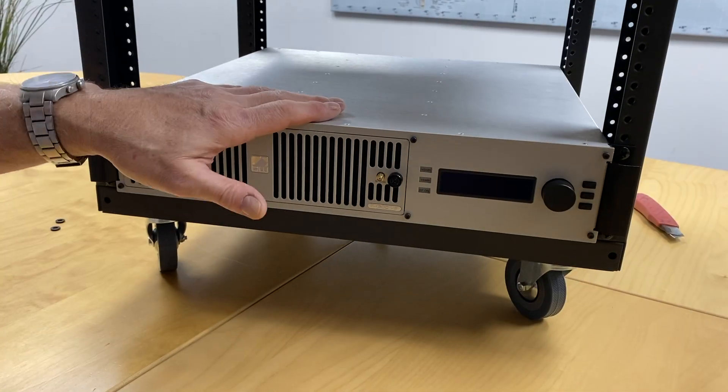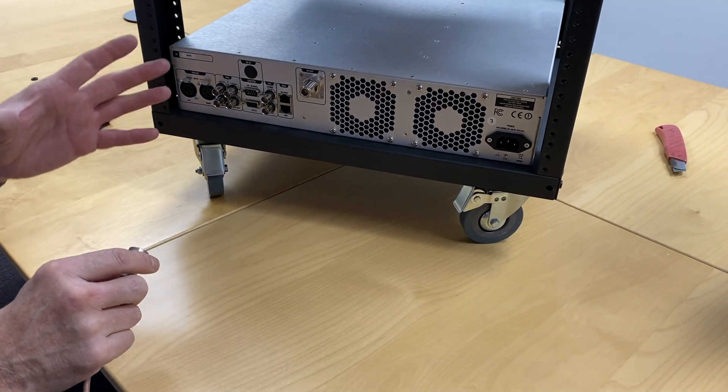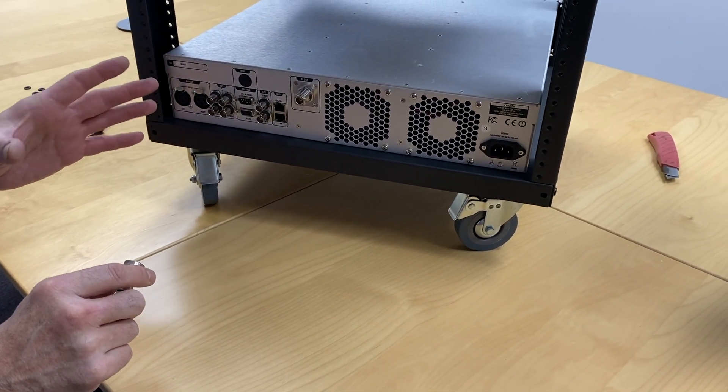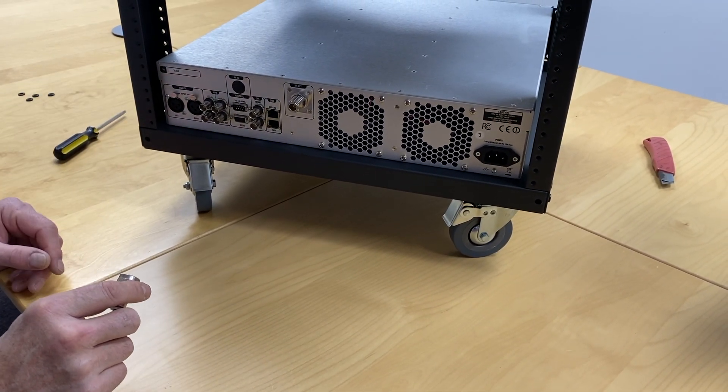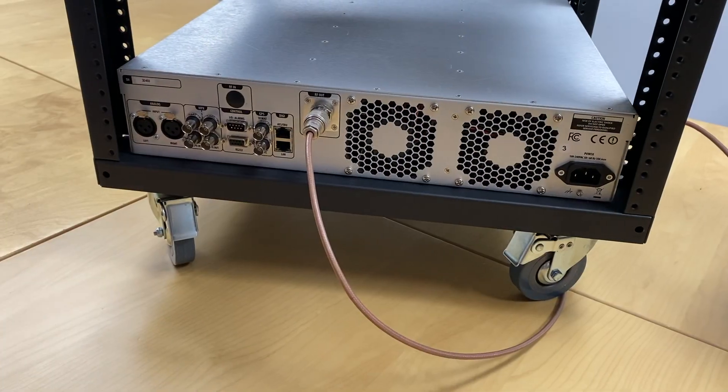It's very important to mount transmitters correctly so that they get properly grounded. We'll connect the antenna cable. Now, although the transmitters come with the RF muted for safety reasons, it's always good practice — we've got a dummy load on the table beside us here.